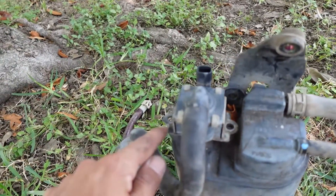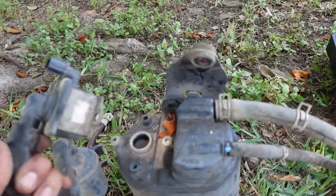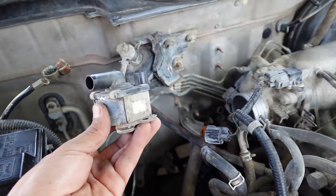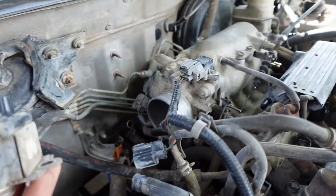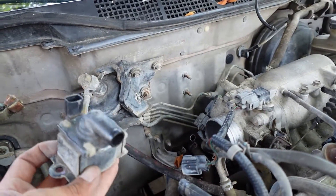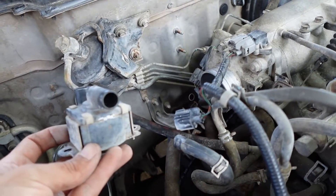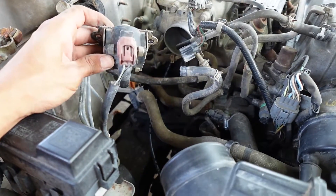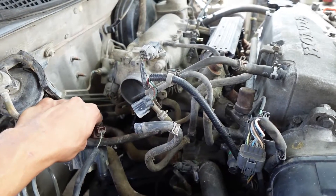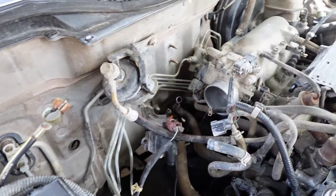Here's that purge valve I was talking about — it has a sensor on it. I did take the screws off already; they were a little hard so you might have some difficulty with that. Take this off and you get the valve with that sensor. The piece on top of the injectors on the fuel rail still has to be in there plugged in, and this still has to be plugged in, so I'm going to plug it on up and tuck it out of the way.